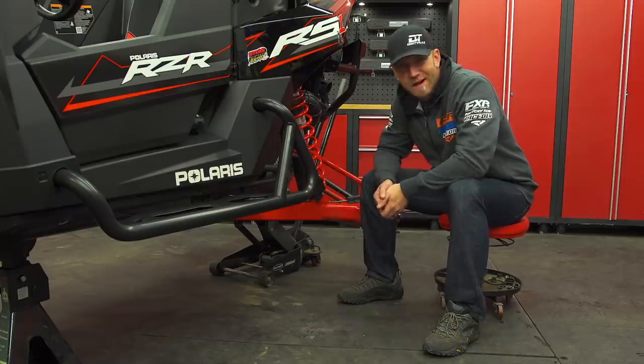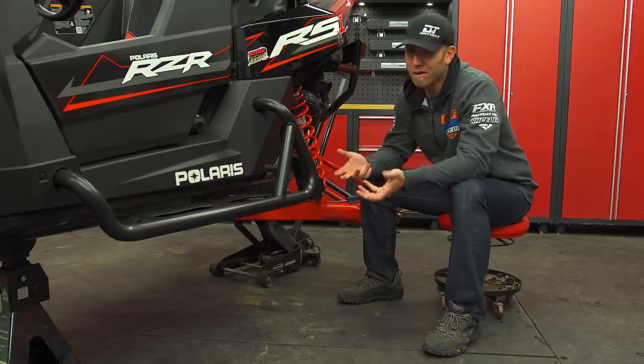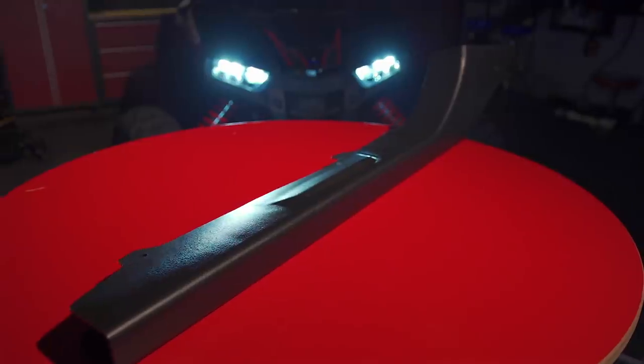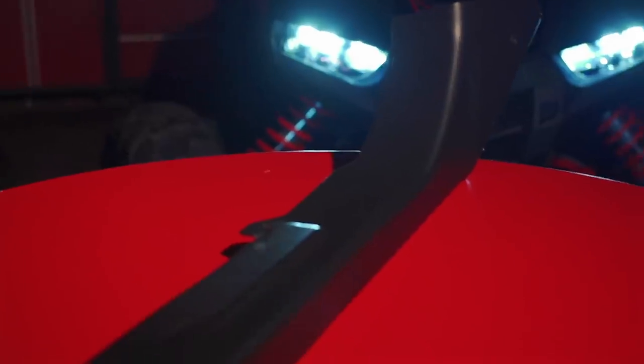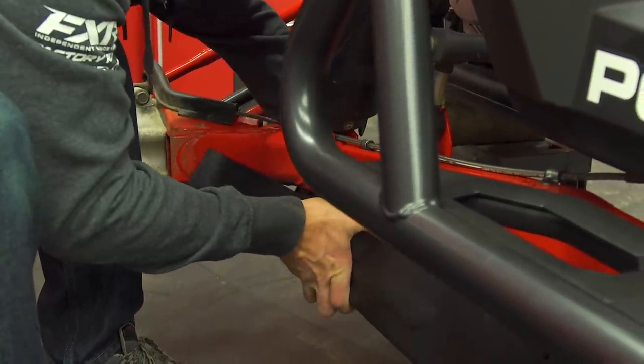The trailing arms on any sport side-by-side or single seater like the RS1 are really exposed and they're in the perfect spot to take a beating, so pretty much this is where I'm going to start. Factory UTV, Trail Armor, or Ricochet all make different styles and designs, but for me I'm just looking to cover the actual trailing arm, not the entire underside of the RS1. The Polaris brand guards are simple and easy to install and provide good coverage on three sides of the steel arm.